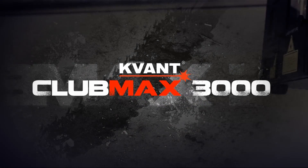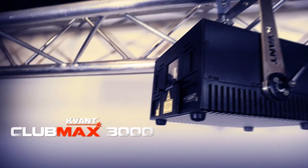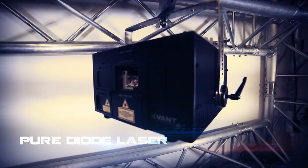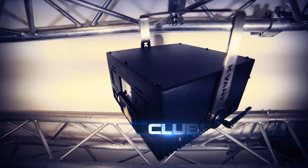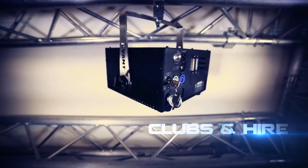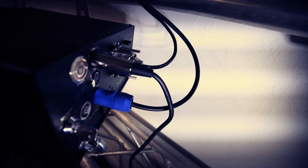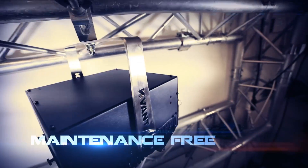The Qwant Clubmax 3000 is a brand new, full-color, pure diode laser system designed especially for clubbing environments. It is also very practical for hire companies who are after a strong, long-lasting and maintenance-free laser system.